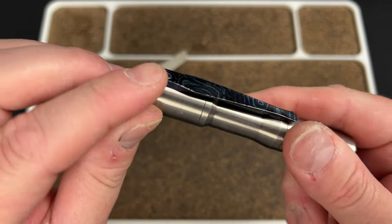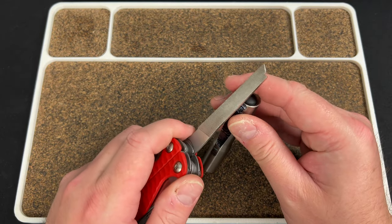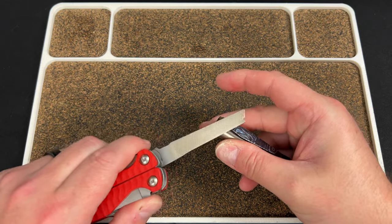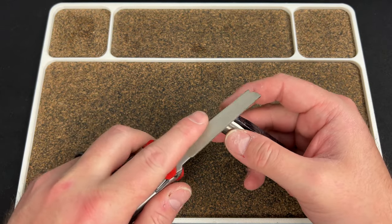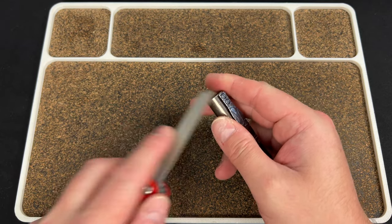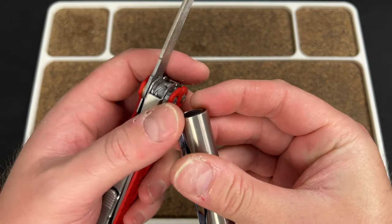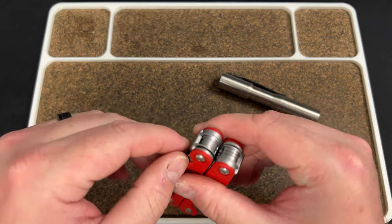It tends to happen where my daughter will be rubbing against my leg or climbing on me and she'll scratch herself on my flashlight clip. It's a little annoying. So it's just nice to have this file here. Sometimes the rough side feels too rough but using it smooths the edges right down — nice and smooth on the corners now.